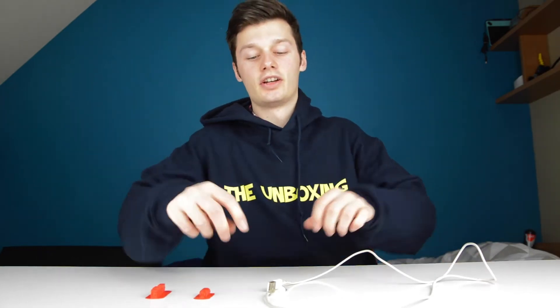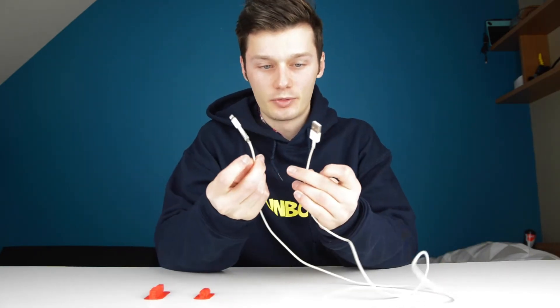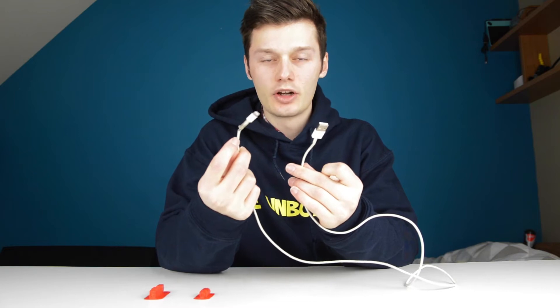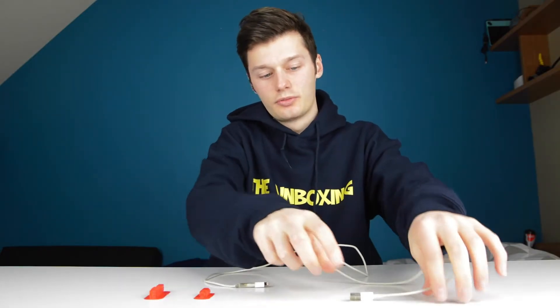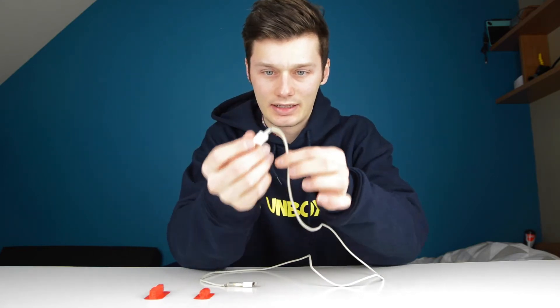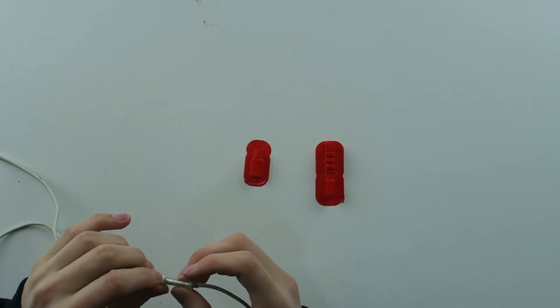The infamous turtleneck — you probably know what this is. We're going to fix it with a 3D print. The main issue with these cables is that you get a turtleneck: the cable starts to bend over here, as you can see, and then it breaks — and that's not what we want.